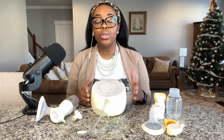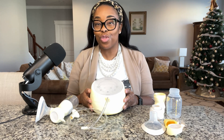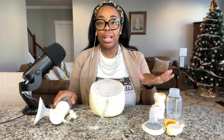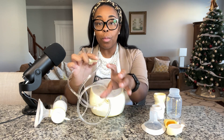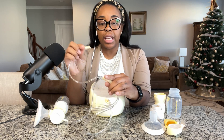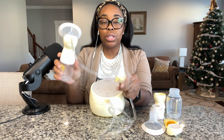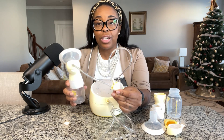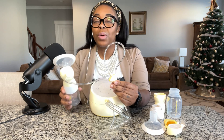On all of my reviews, I talk through how to assemble the pump, the operation of the pump, and my initial thoughts. I want to show you the parts — one assembled and one not assembled. Quick tip: if you ever want to single pump, there's a part in the middle you can plug in to use it for single pumping only. I love showing assembly in my videos because it's just not always intuitive, even with the manual.